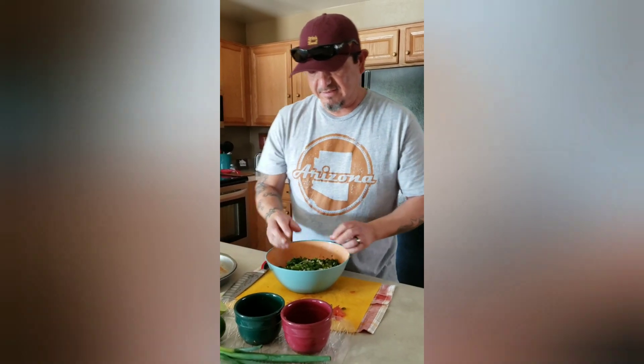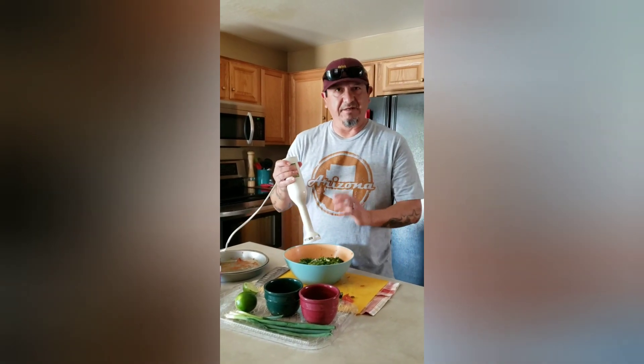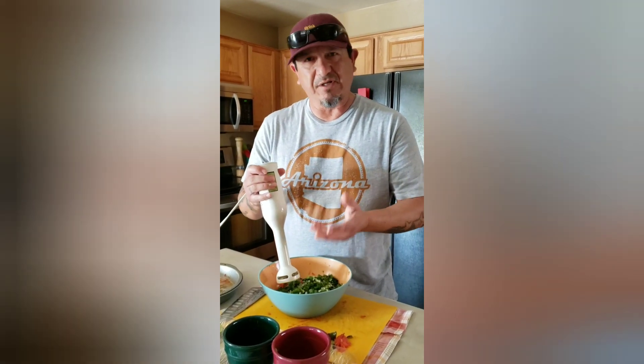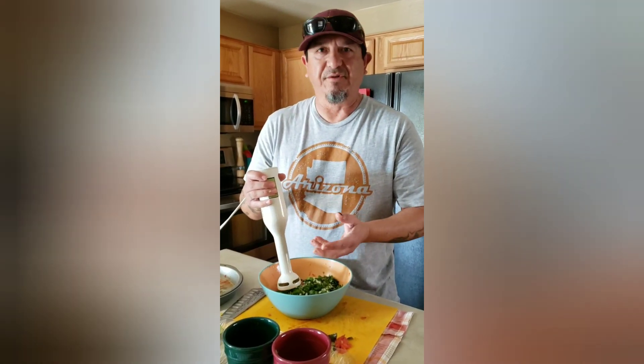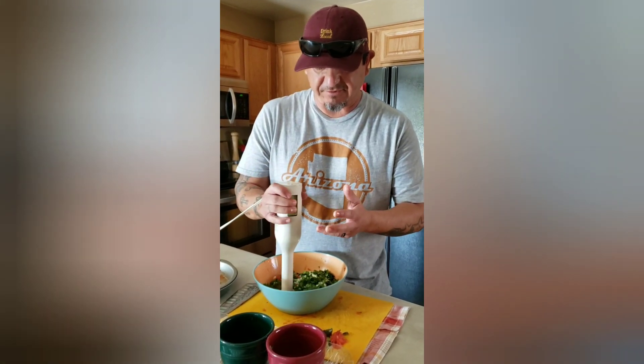Now to blend your fire roasted salsa — you can use a food processor or a blender. I have my handy hand blender and I really love this thing. It depends if you like it chunky or a little more thin restaurant style — it's basically up to you. We like it a little bit thicker where the salsa is cut up a little bit smaller. Let's get this blended and we'll show you the final product.